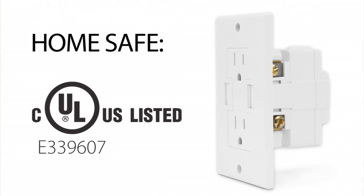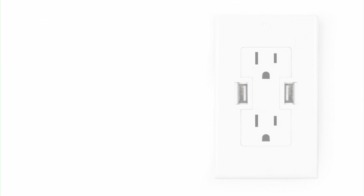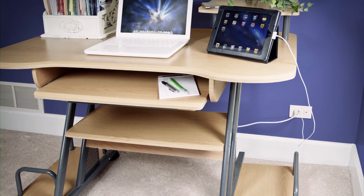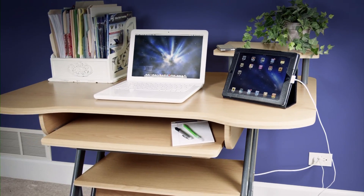Wouldn't you like to power your USB chargeable devices without hooking them up to your computer or using a bulky AC adapter? You can with the newer technology Power2U AC-USB wall outlet. The Power2U is the first home safe, fully UL listed and approved product of its kind, incorporating two traditional 3-prong AC wall sockets along with two USB ports, eliminating the clutter created by multiple cables and power adapters.